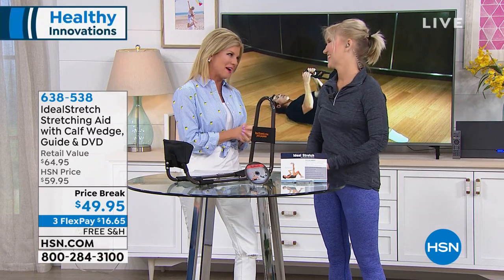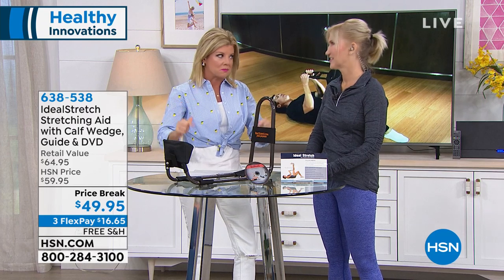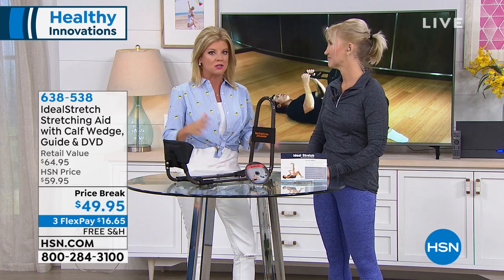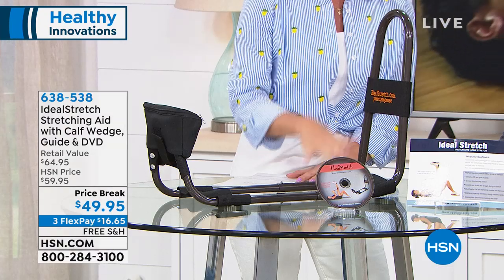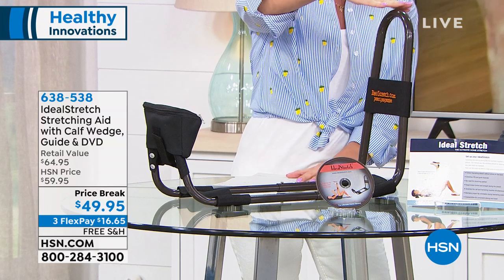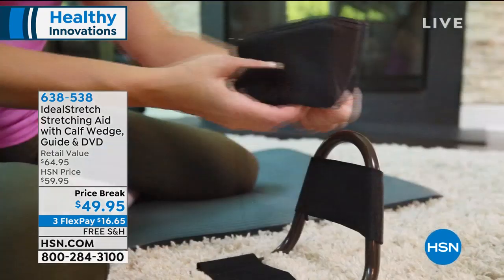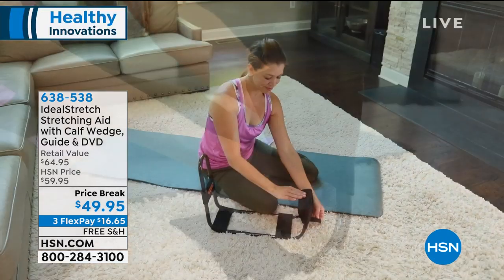Expert Lisa Kirshner is back with us with an awesome product. I was mentioning earlier to go online if you had a minute and do some comparison shopping, where you can actually find the ideal stretch — excuse me, stretching aid — but nowhere are you going to find a value like we're offering here today.